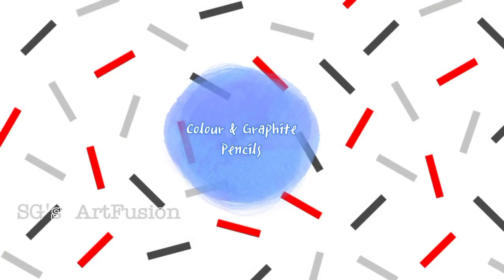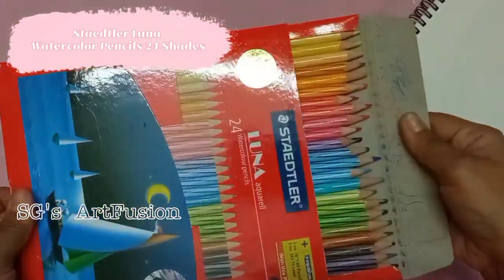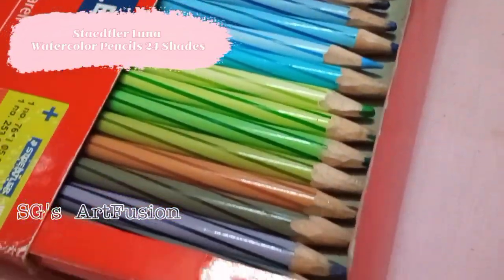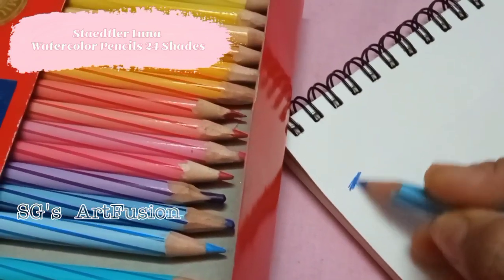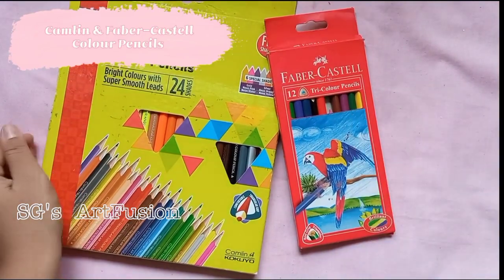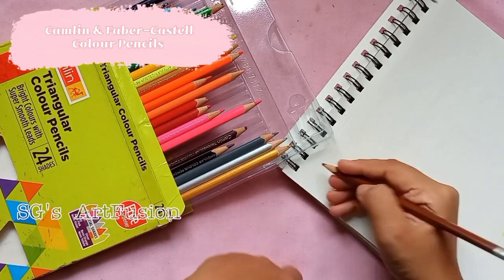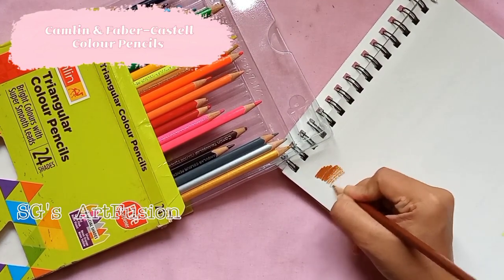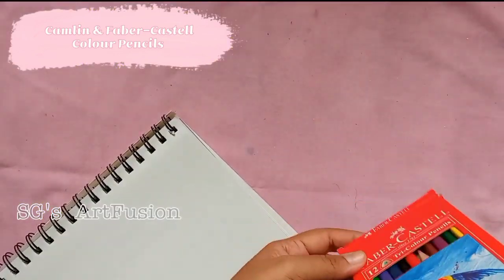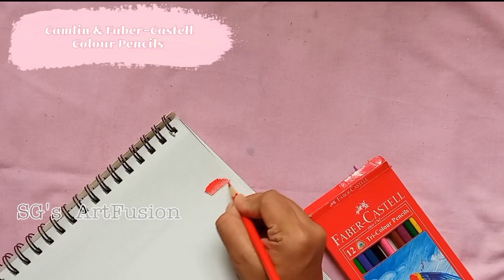This segment is about pencils. These are Staedtler Luna Aquarell watercolor pencils — they are water soluble, very vibrant, and can blend very nicely. Next I have my Camelin and Faber-Castell color pencils. The Camelin color pencils have a very nice range of colors and work very smoothly. My Faber-Castell color pencils are more than 10 years old and they still work very nicely.